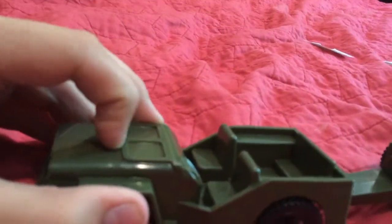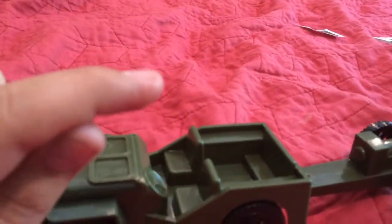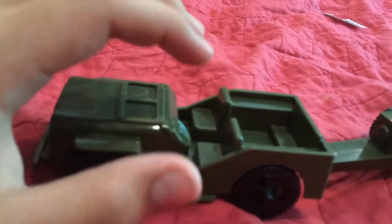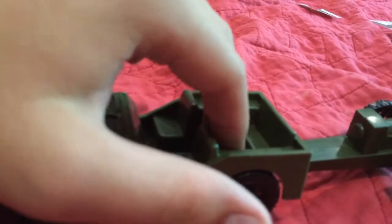Unfortunately, the windshield does not come up, and the steering wheel does not turn. But if you get a radio operator army man and slide him in right there, he will sometimes stay there so you can have a driver. Also, you can fit a machine gunner back here — I tested it, and it sort of works.